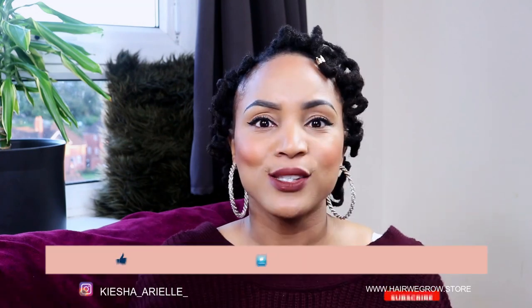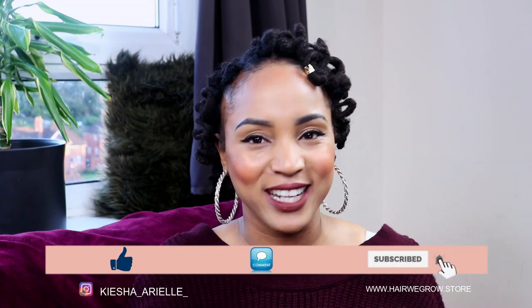That is a part of the journey and you are definitely getting your locks — your locks are certainly forming. This is what people call the ugly phase, even though I don't personally think it's an ugly phase. It will eventually go, so don't stress about it. The only thing I can suggest in the meantime is just keep your hair covered at night so it doesn't look any more frizzy and not as neat as you would like it to look.